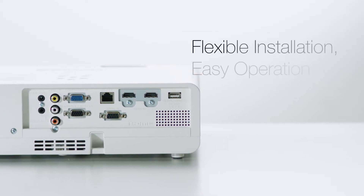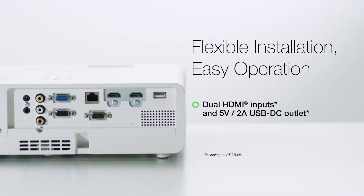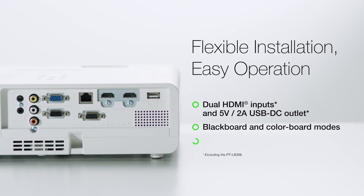Dual HDMI inputs connect two sources at once, including a streaming device powered by a USB-DC outlet. Keystone correction streamlines image adjustment, while Blackboard and Colorboard modes optimize image quality in rooms without a screen.